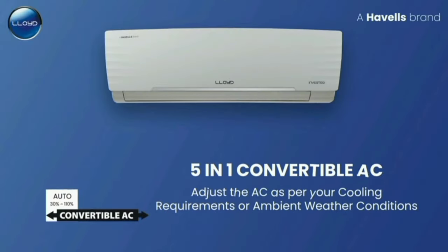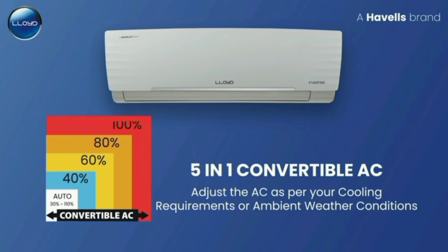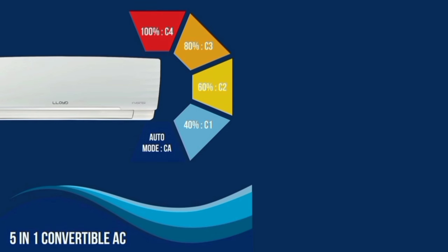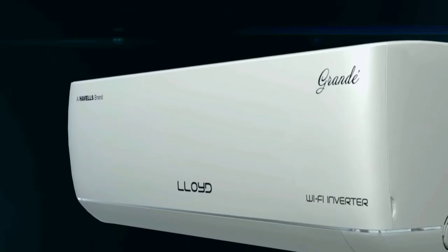An important feature is the 5-in-1 convertible mode. It offers 5 different cooling capacity settings. If you choose the first option, it runs at 40%; the second option runs at 60%; the third option runs at 80%; and the fourth normal mode runs at 100%.